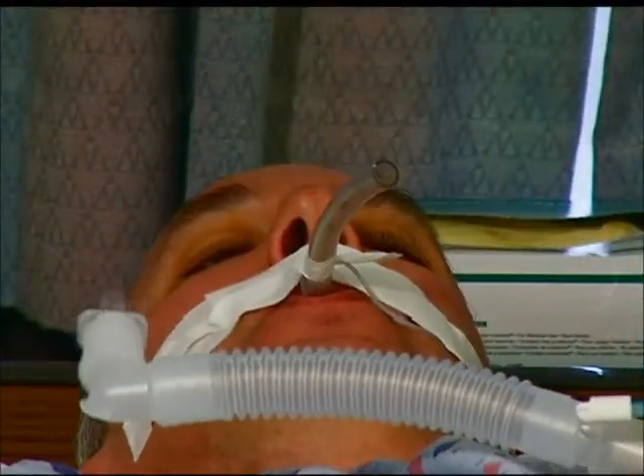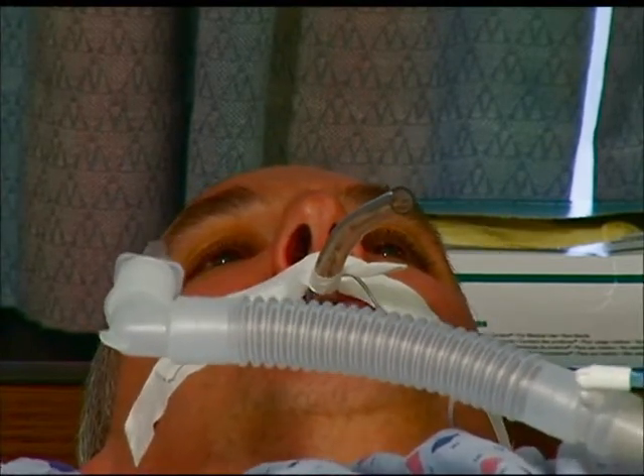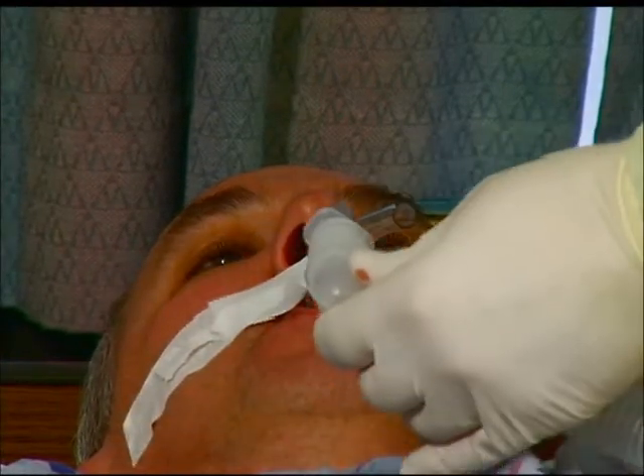A low pressure alarm can mean that there is a leak or disconnect in the tubing. When this alarm is displayed, quickly evaluate and verify the circuit is appropriately connected. If no leak is found and the low alarm setting is appropriately adjusted, it may be necessary to manually ventilate the patient until help is available.